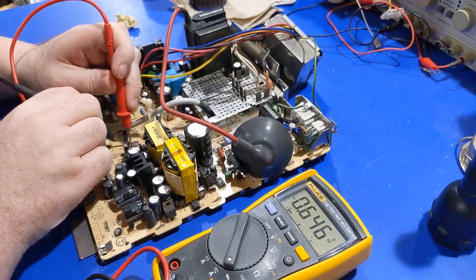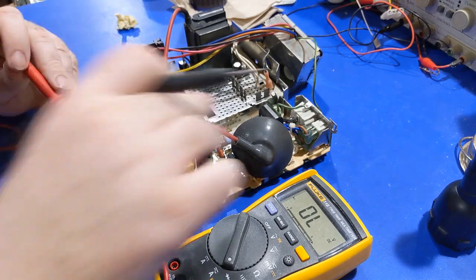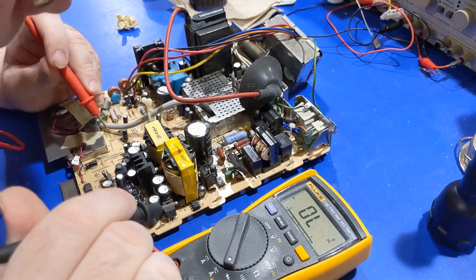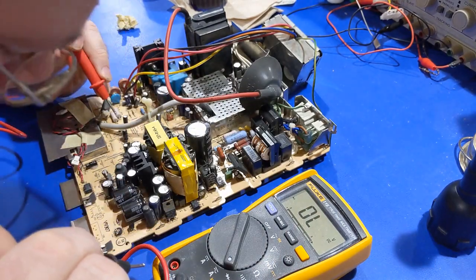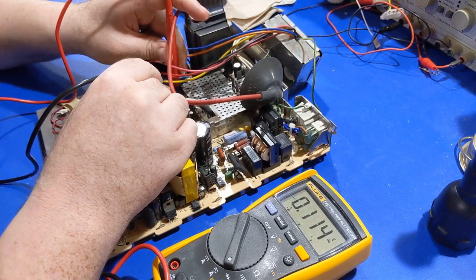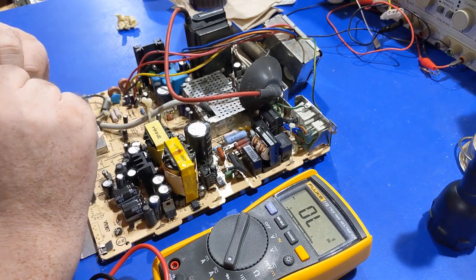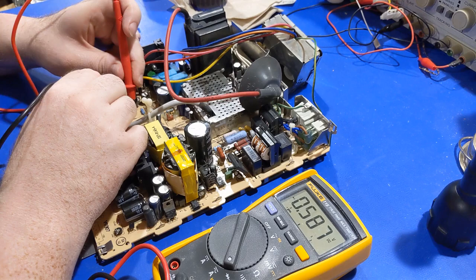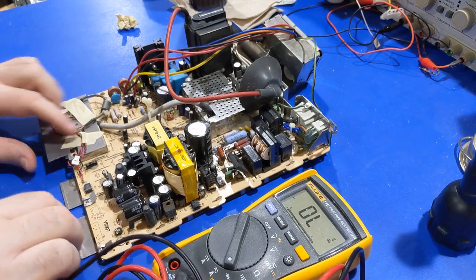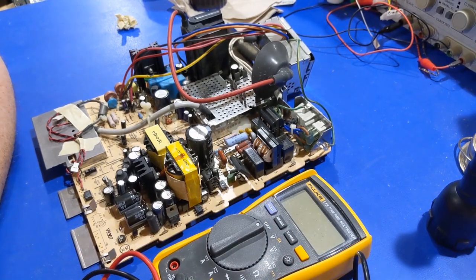At this point I have to take the shield off because on the bottom of this board there is a shield. I need to get this shield off so we can move on a little further. Let's get that off first. I need to figure out exactly how this thing comes off — it's been so long since I worked on one of these boards.